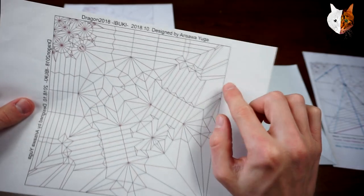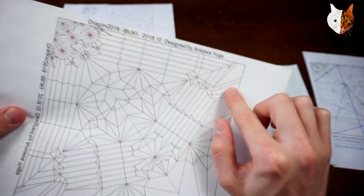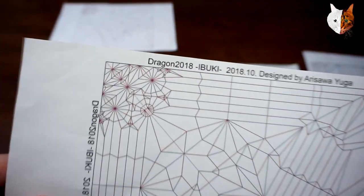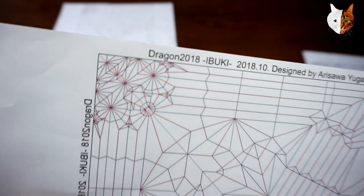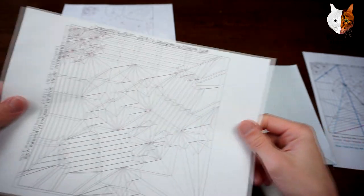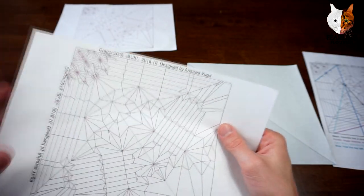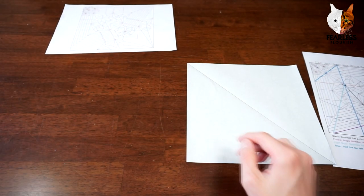We have the pleats for the wings and so on, and also some head details as well. I thought I didn't have the head details but it's actually on there, so that is fine.